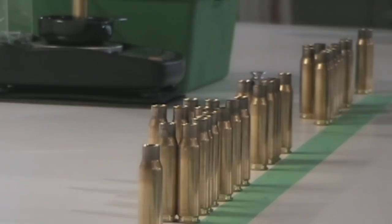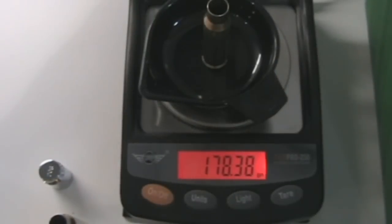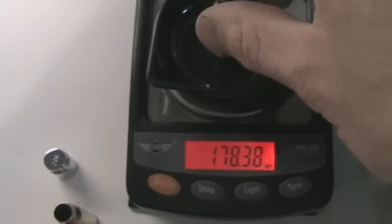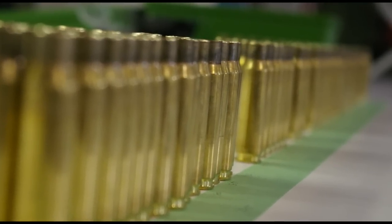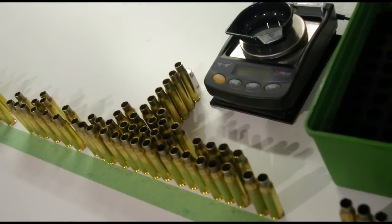Weight sorting our brass has the potential to increase precision. If two pieces of brass have the same weight and external dimensions, then theoretically the internal dimensions should be the same. Therefore, when the shots are fired, the pressure created should be close enough that we get a similar muzzle velocity.